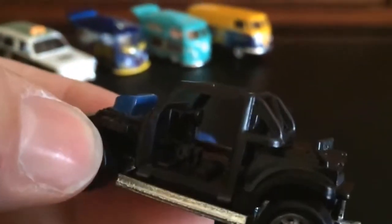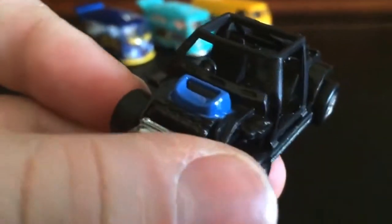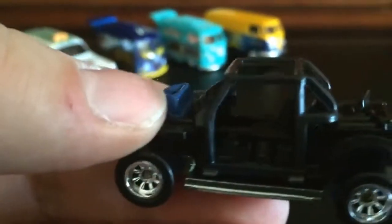Right up close. See the little steering wheel on the right side? Looks like a little air cleaner type thing, like on the front by the engine. Pretty neat little car.